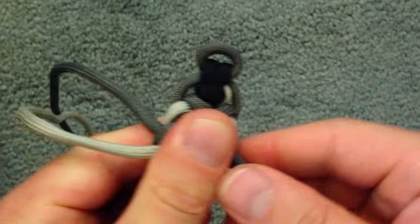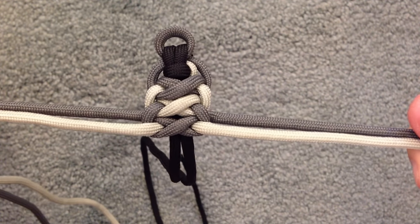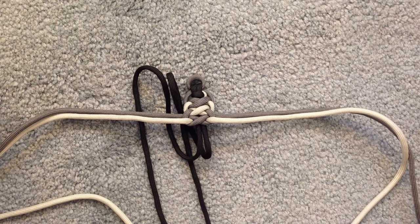And finish it off however you'd like. But that is how I do a little variation of the Elite Bar. And as always, I hope you guys enjoyed the tutorial and it was helpful to you. Thank you for watching.